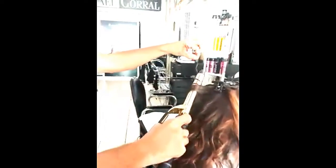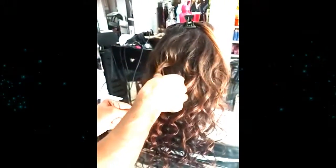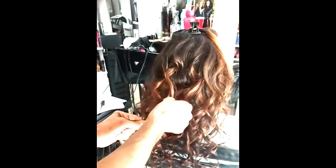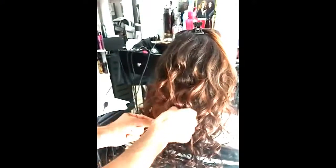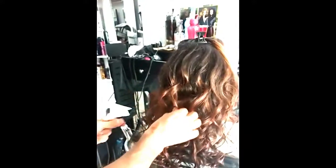Just make sure that you take just a little bit of hair — don't take too much, because if you take a lot the result is not gonna be good. After you finish the whole hair, just try to mess it up a little bit to create the volume, and then apply some hairspray.